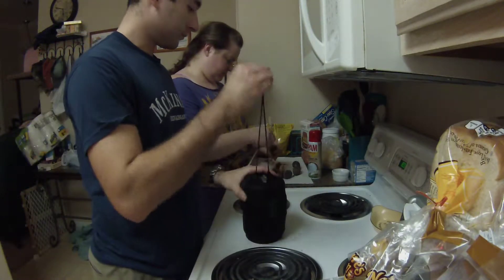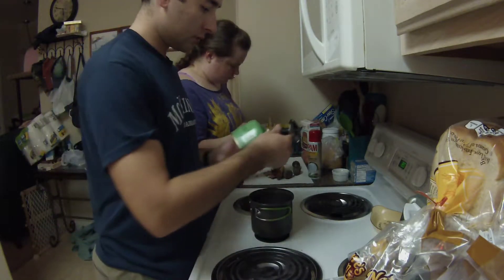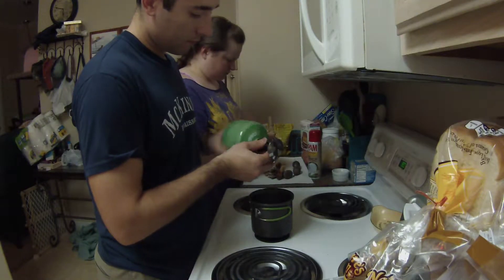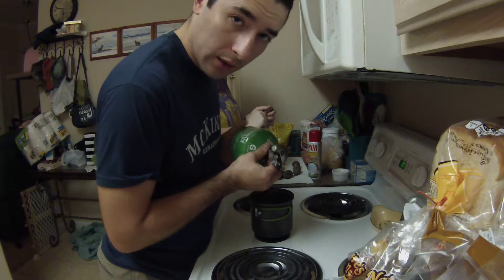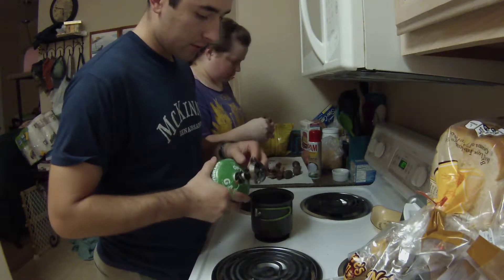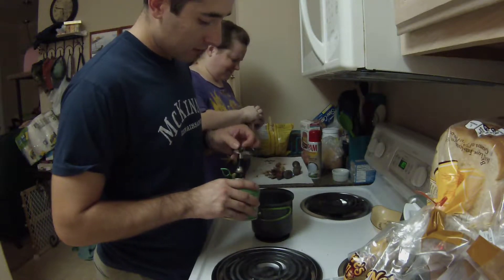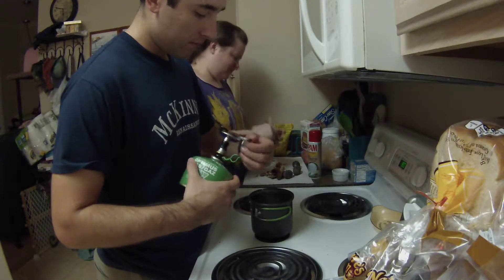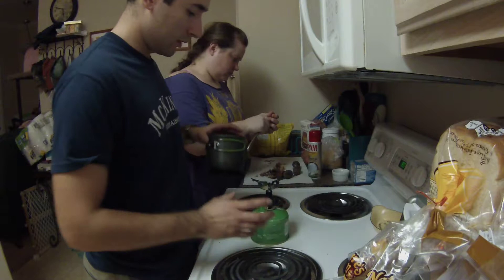So let's take it out of the pouch and then we just kind of screw it onto the canister — nice and secure. The reason I'm going to be using the Optimus Crux stove is just because I haven't had a chance to actually boil water while using the stove and canister combo, and also because I think it's cool.